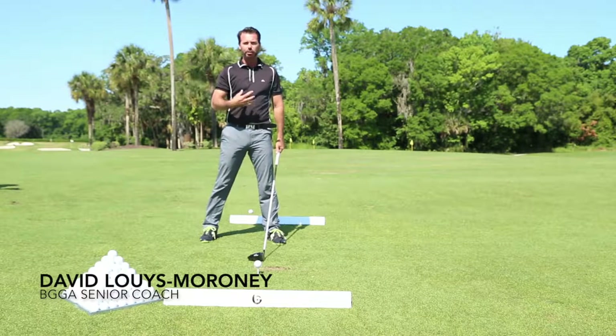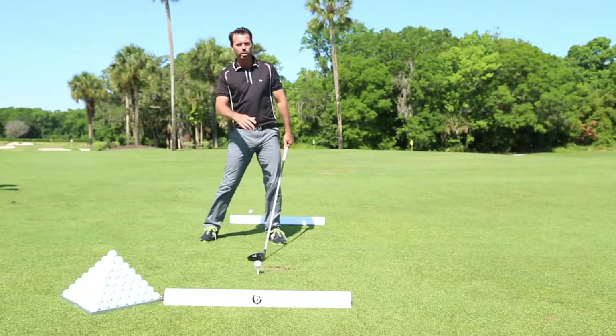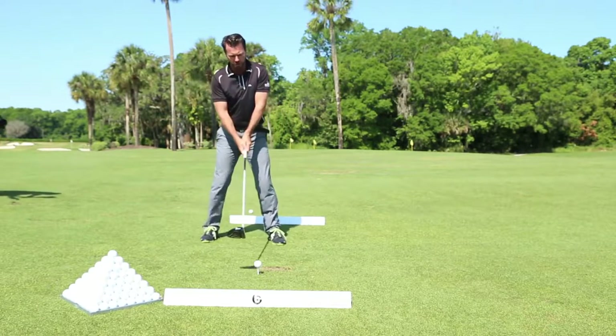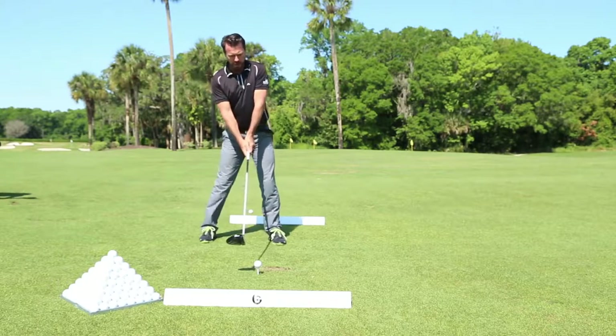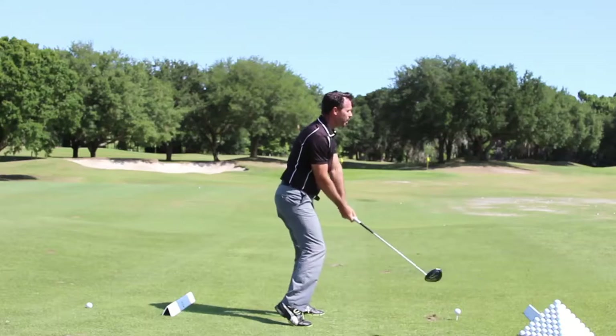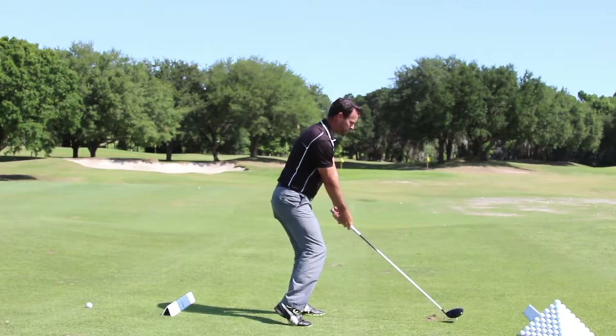To maximize distance, we want to use the body really effectively and get the right motion through the shot. So this is a little drill which is going to help you get a little bit more motion in your golf swing. You take your normal set up, get yourself tilted behind the golf ball, but you're going to have the right heel above the ground.